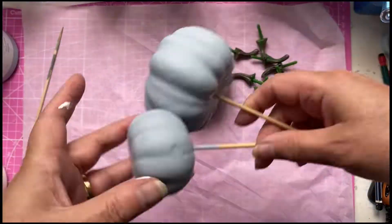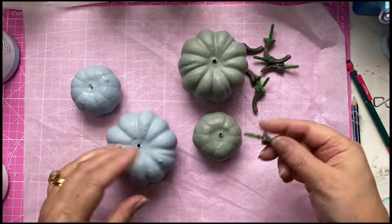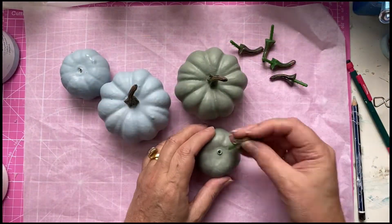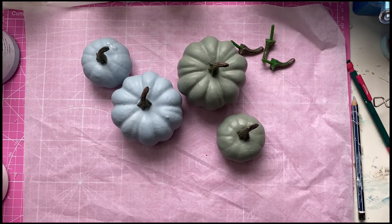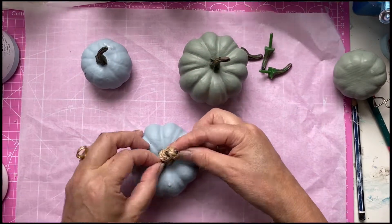You can see the little stems here on top that I've painted with a bit of brown and black. I'm just putting those back in and tying a little bit of string. I decided I didn't really like it so I just decided to leave those plain.